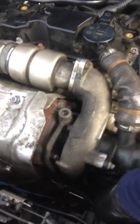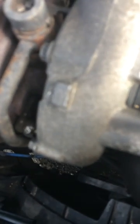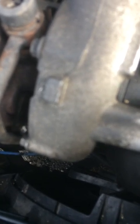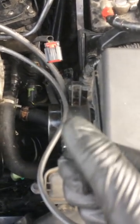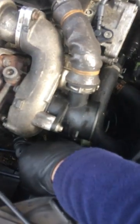I connect directly to the solenoid. The pump is working and the solenoid is working.